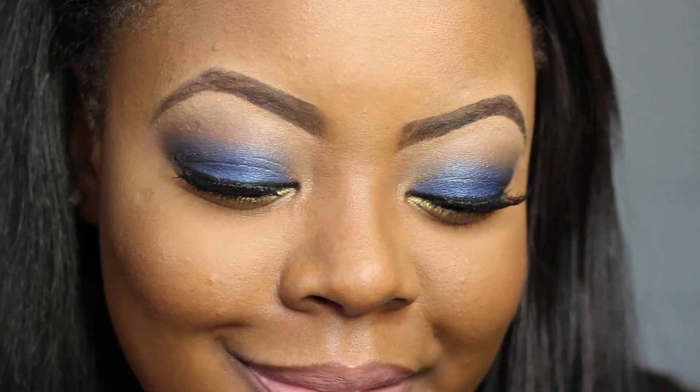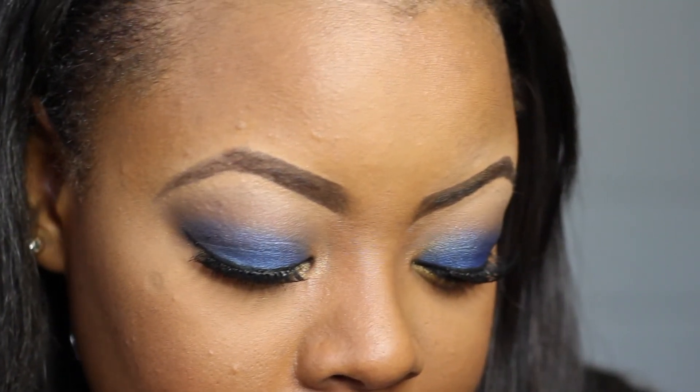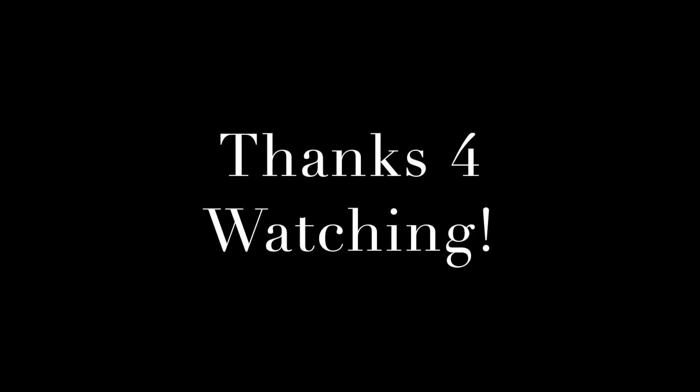And you guys, this is going to be it. I did apply lashes and then a setting spray. But other than that, that is it. Thank you so much for watching — I will see you in my next video. Bye!